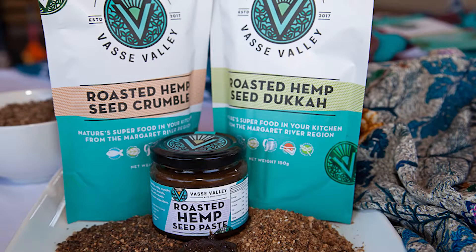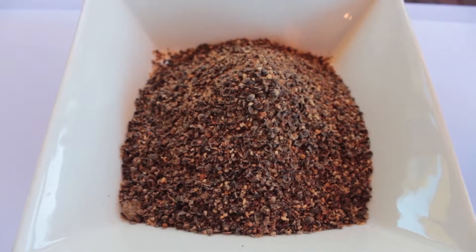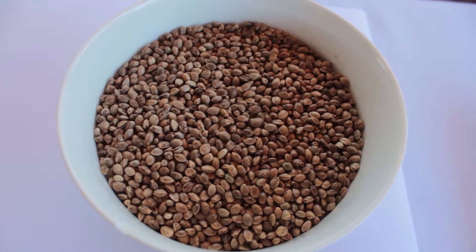Once again Vicky will be showing us how she uses our Bass Valley roasted hemp seed products to spice up her cuisine. Vicky will be cooking with one of our core ingredient products, our roasted hemp seed crumble. Hemp seed is actually really healthy — it's packed full of nutrients, especially proteins, fibre and omegas, so it won't get you high and there's absolutely no risk of showing positive on a drug test.